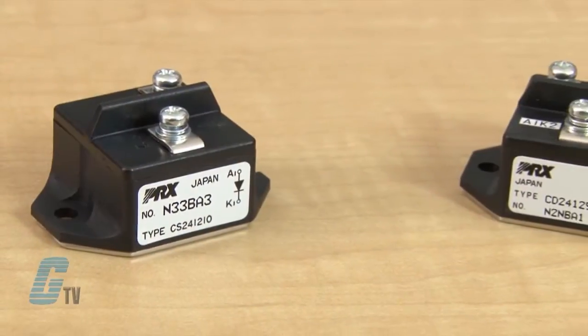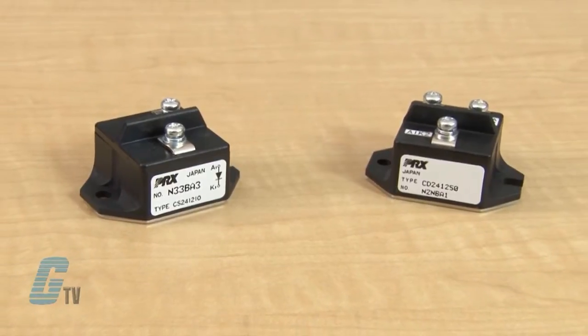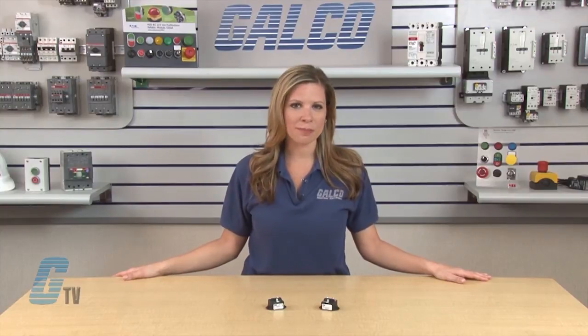The Fast Recovery Single Diode Modules are designed for use in applications requiring fast switching. Some of these applications could include inverters, choppers, switching power supplies, and freewheeling mechanisms.